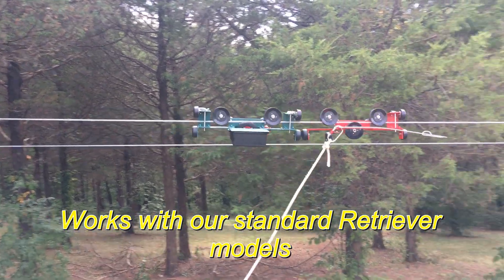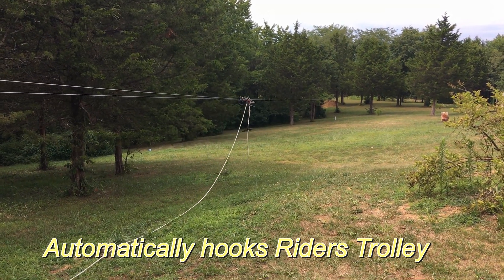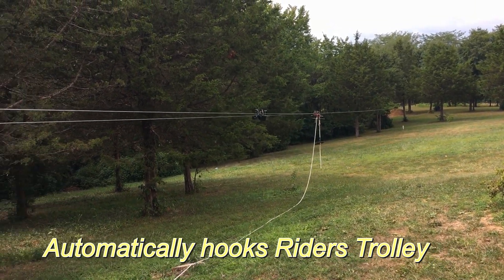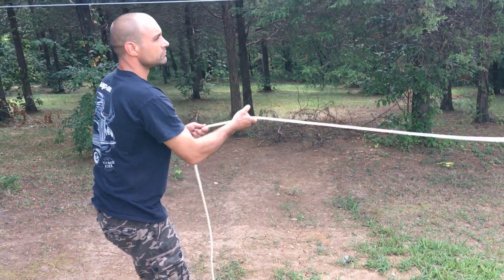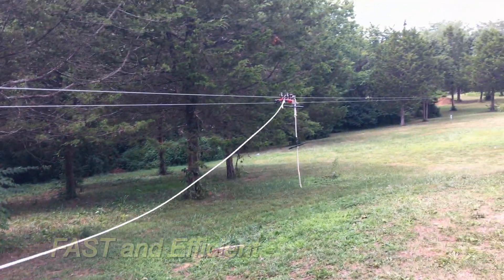We're going to push it down with our retriever system, grab the person, and now we'll bring our retriever back and get it out of the way. Park it. And now whoever's working the off-ramp will just pull the client back up the zip line with the rope.